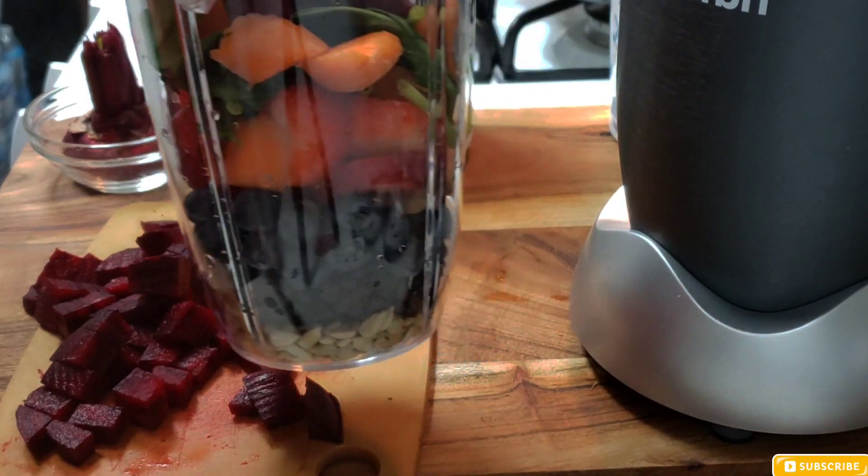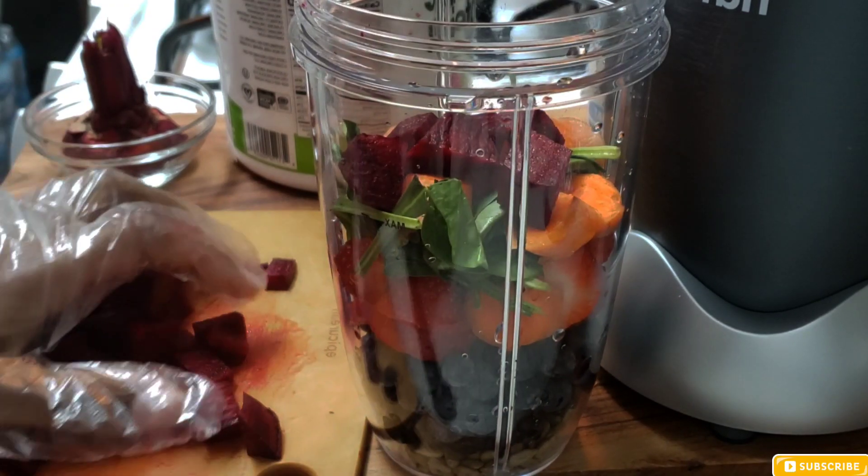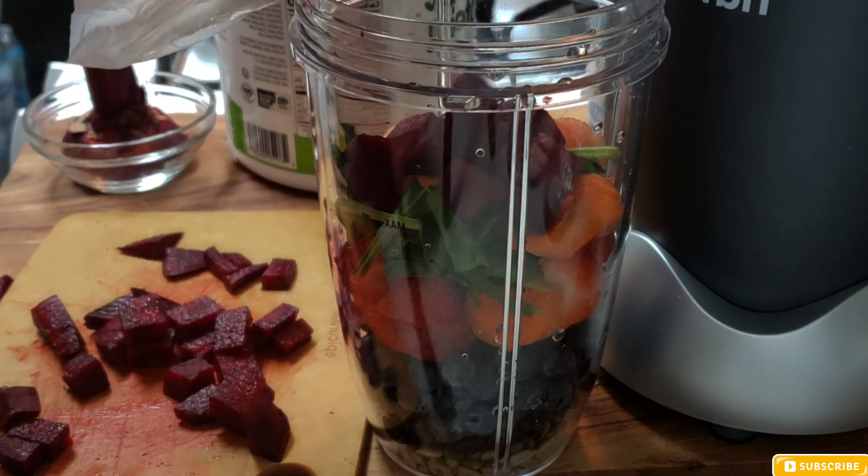Okay guys, so everything is right there, it's done. I'm just going to put that to the side and take some of the beet and put it right in the cup.